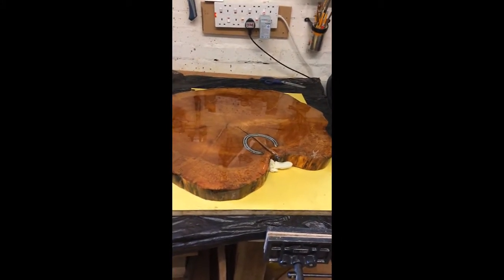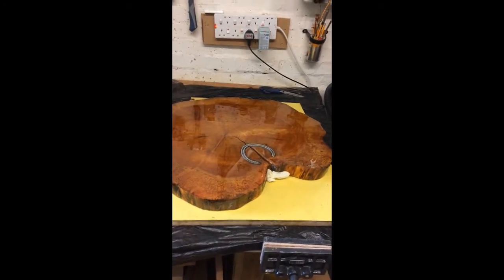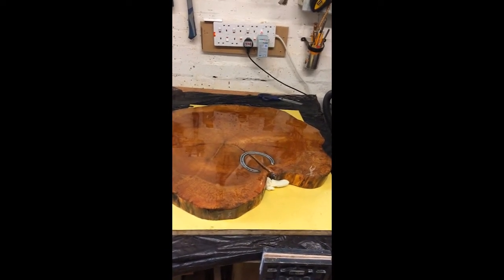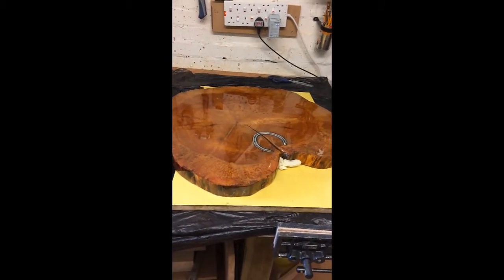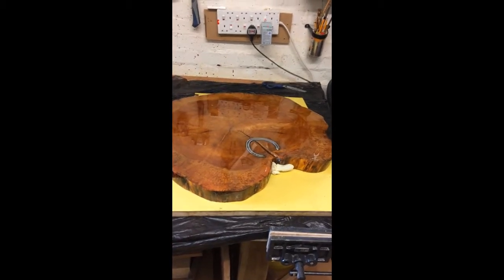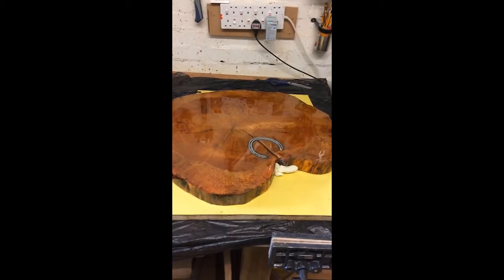Hi, this is Sue. Just a quick recap on what I did yesterday. This first round I have put a sealing coat of epoxy on. It's sat on top of a very old Formica top because the epoxy won't stick to it, and it saves an awful lot of mess.